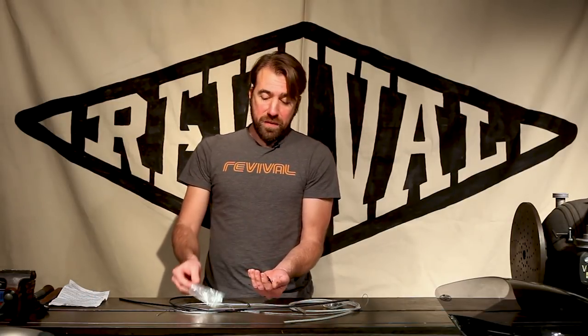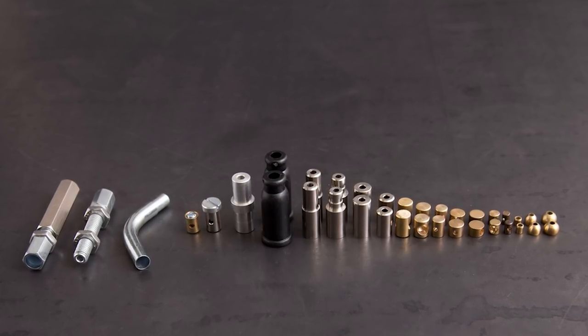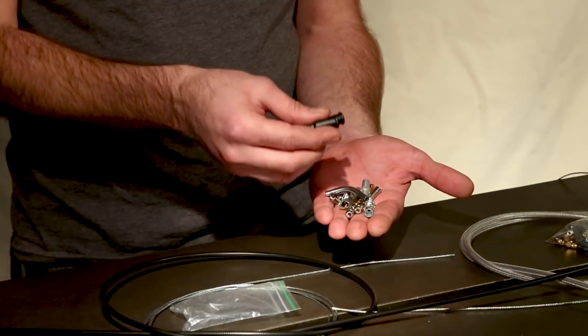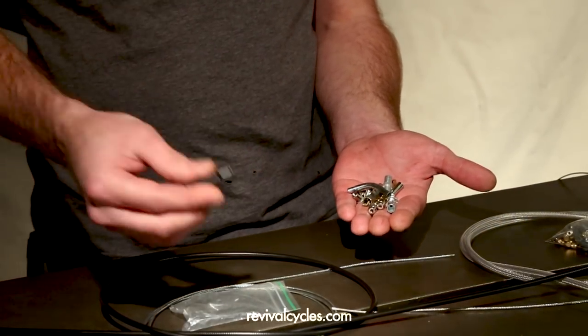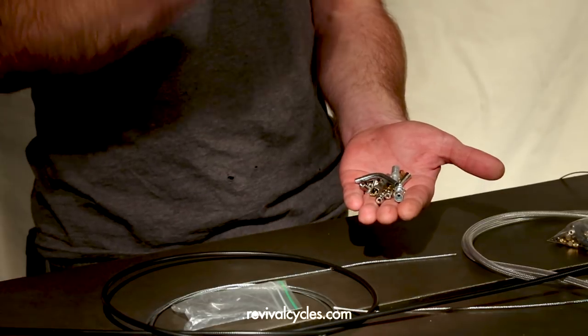Once you've worked out the rough routing for your conduit housing, you'll want to figure out what the ends are going to be — just a planning thing before you start to cut. That brings us to this wonderful bag of hardware, which has just about any cable end you would need, any ferrule end, adjusters, elbows, even a couple of little boots. There's actually so much in here that I'm not going to cover it in detail, but it's all detailed on our website, revivalcycles.com, and the full bill of materials is in the listing.